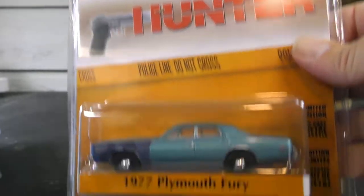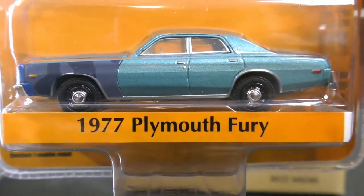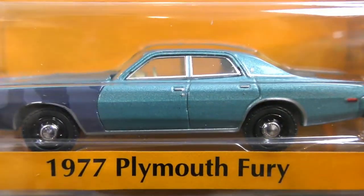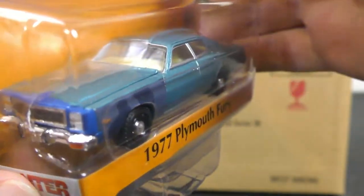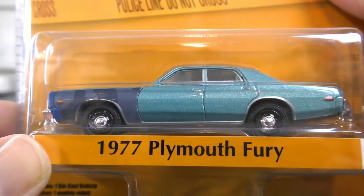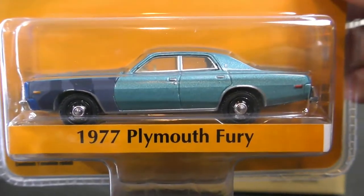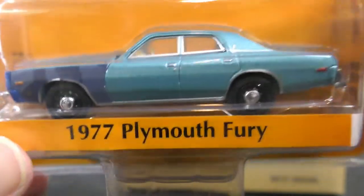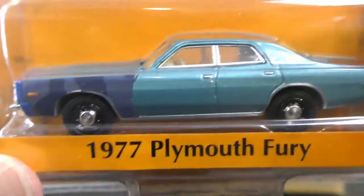And then from Hunter, we've got a 1977 Plymouth Fury. This one's blue, it's got a different color front panel there — different color on the very front. I believe I opened up this one a while back in 1/24th scale. I don't think I've seen it yet in 1/64th scale. So that's the '77 Plymouth Fury from Hunter.